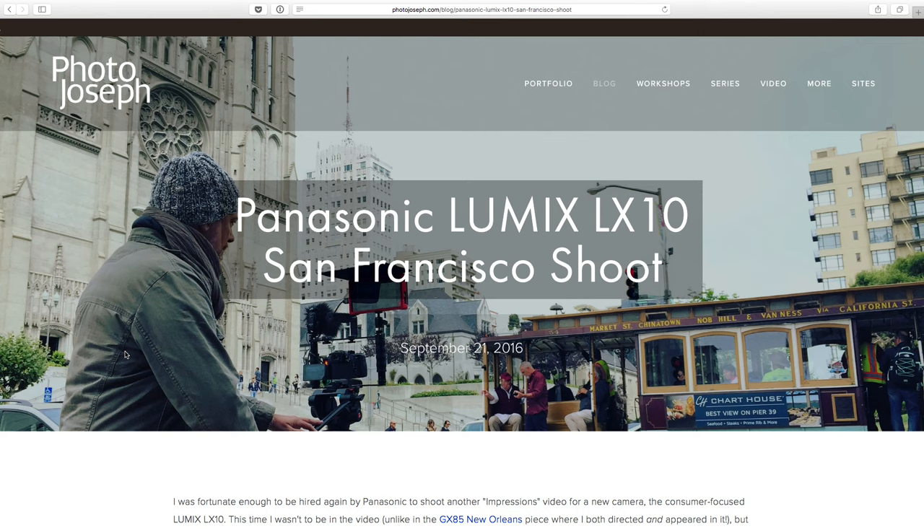So that is that for today's Photo Moment. A lot of fun went into this shoot, I hope you guys enjoy it. Please watch the video and check it out — even if you have no interest in the camera at all, it's still a fun video. It was fun to produce and I'm hoping to do more of these obviously. This is like the GX85 video I did in New Orleans, but this time I wasn't in the video — I was the shooter and director, whereas last time I was the director and the character.